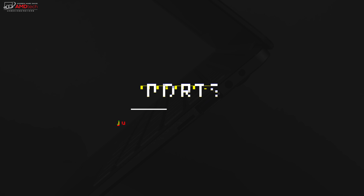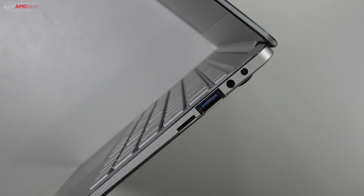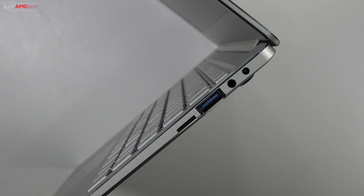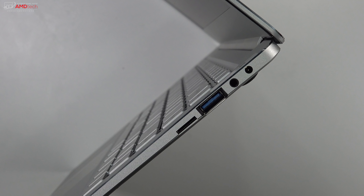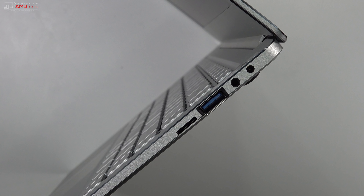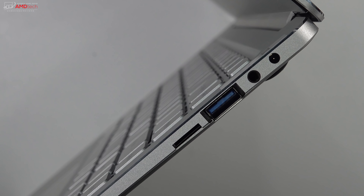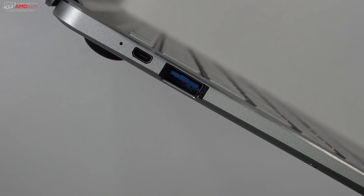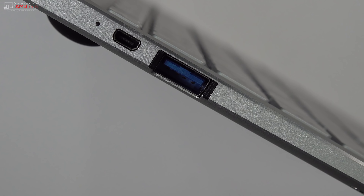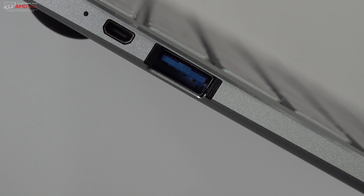When it comes to port selection, on the right side you find a micro SD card slot for storage expansion, a USB Type-A 3.0, a 3.5mm headset jack, and the DC charging port. Unfortunately there's no USB-C on this device, which is a disappointment. On the left side you have another USB 3.0 Type-A and a micro HDMI to connect to a TV or monitor.